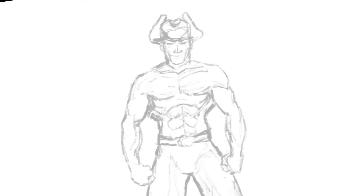Welcome back to Art Massacre. This week we draw some Dungeons and Dragons characters and Todd McFarlane's Spawn.